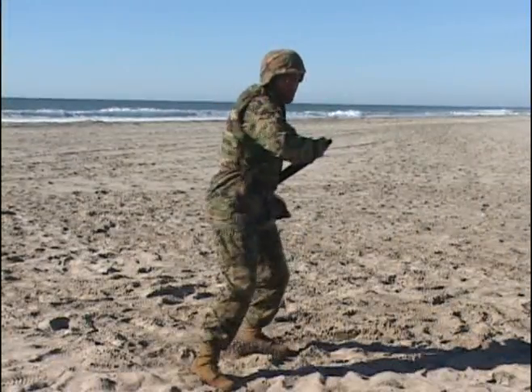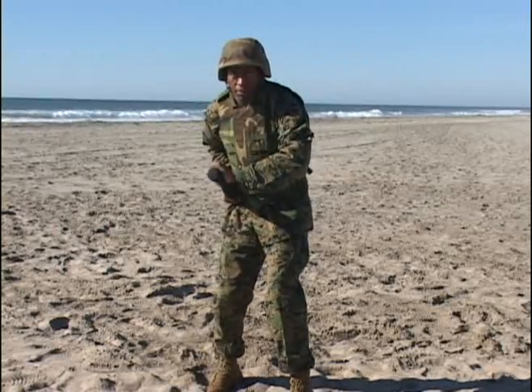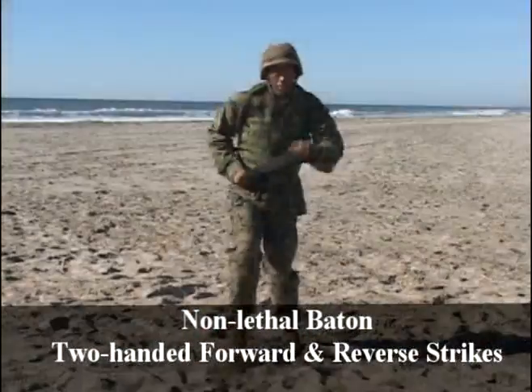Footwork, fairly simple — a natural step forward while rotating hips and shoulders, creating the power for the two-handed forward and reverse strikes.